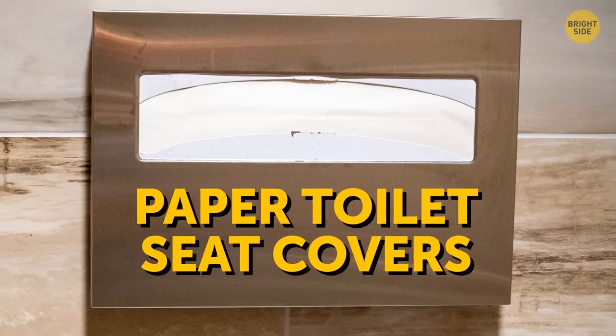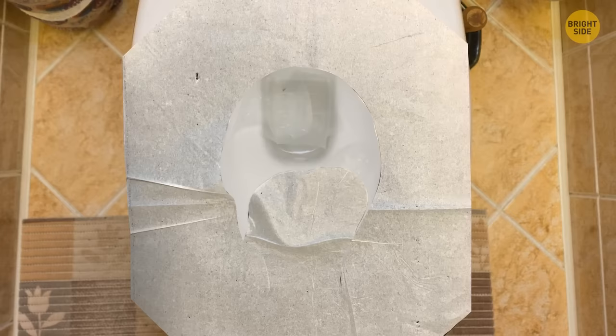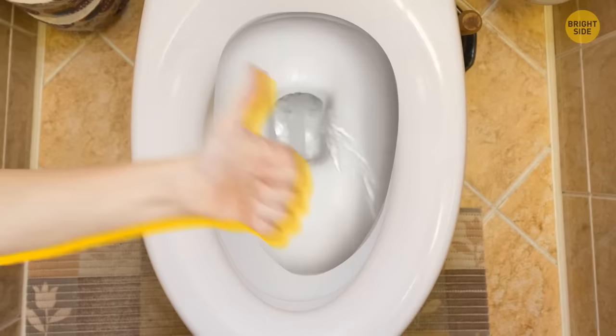Those paper toilet seat covers aren't meant to be used the way many do. Ripping off that flap that looks like a tongue is not the right way. Instead of tearing it off or sticking it at the back, let that flap sit in the bowl after putting down the cover. Flushing will allow the suction to pull down the flap and take it away. You no longer need to touch it after using it.